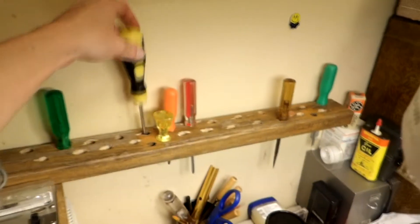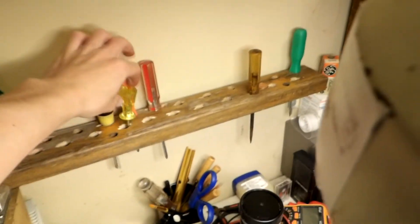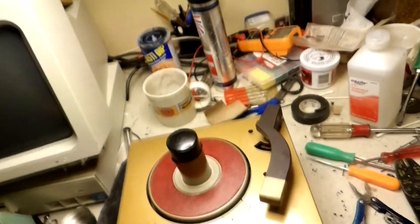Let me put this back on my test record area. I want you to see my tool holders — so much organized. Alright, that's the end of this video.